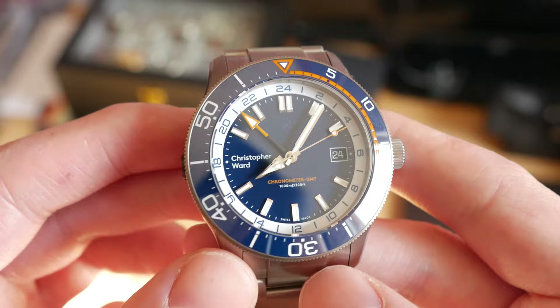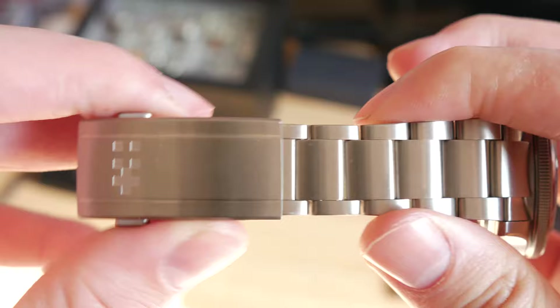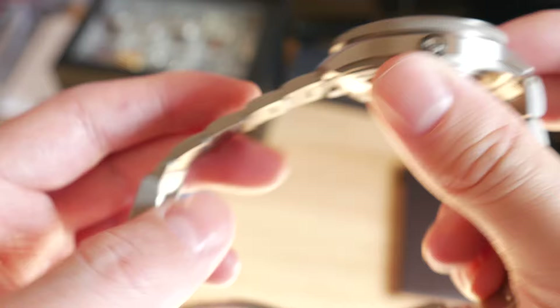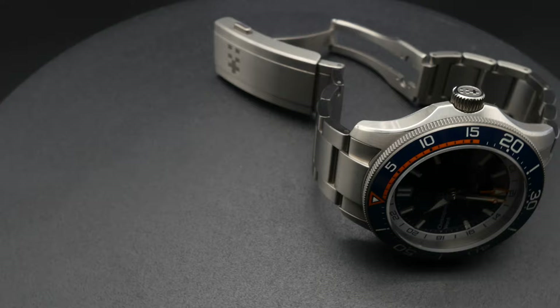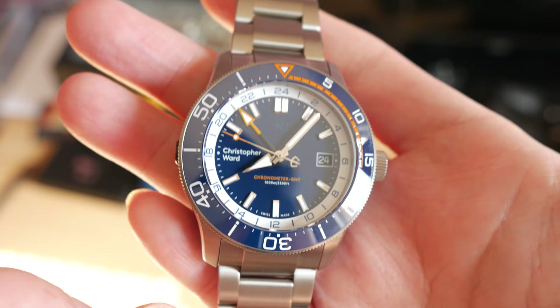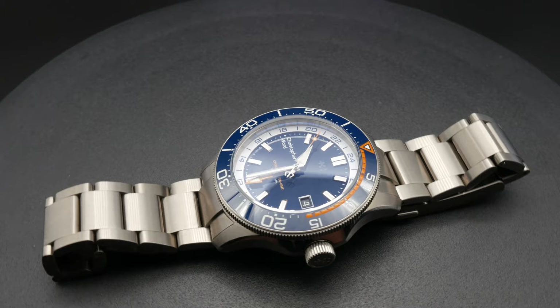One of the things that is a bit of a disappointment is the bracelet. It does squeak quite a bit, especially around the clasp. I understand it's a titanium bracelet, so it's going to be more expensive to produce than stainless steel, but I'm not sure why they've gone for such a plain bracelet. I guess it does make the dial stand out more, but I don't think you need anything to make this dial stand out more, because it is a gorgeous dial. Definitely the best part of this watch is this dial, and we're going to talk about this more in a couple of minutes.